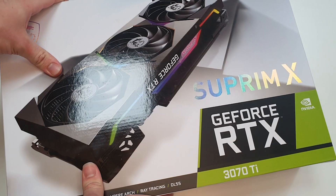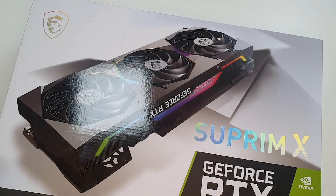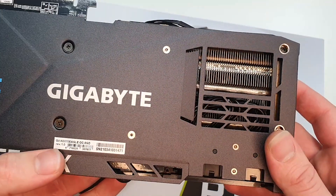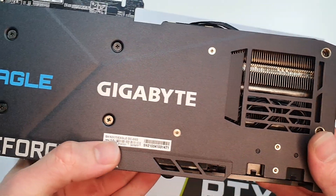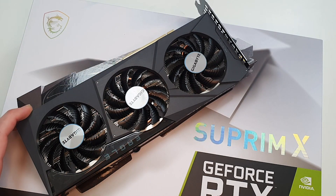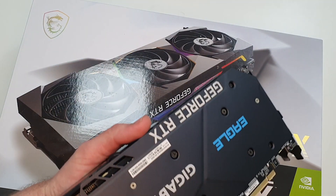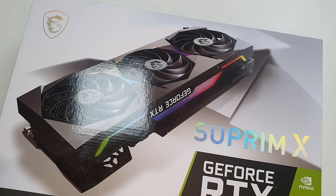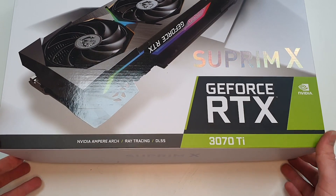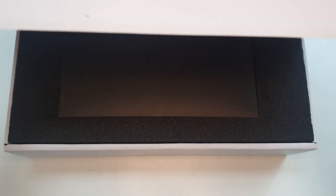One thing I need to emphasize is how big this box is. I have here a 3070 Eagle OC. This is an entry-level version of a 3070, non-Ti, and we're going to put them side by side once we have this out of the box to see how big it is. This box opens quite nicely — it's got a snazzy little lid that opens.